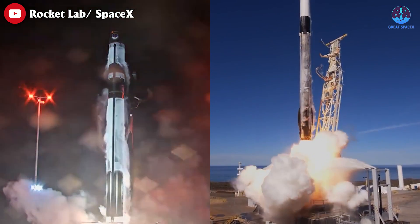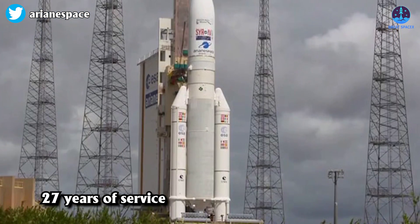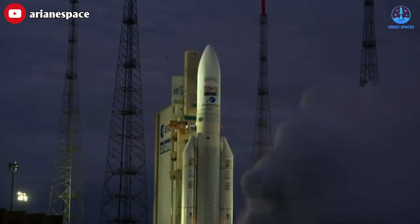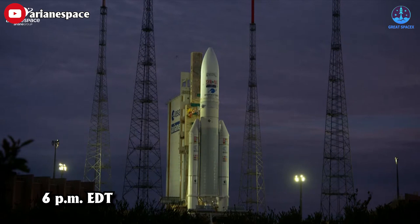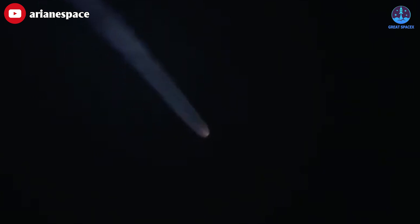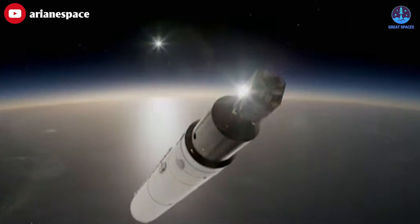Rocket Lab is currently second only to SpaceX in the number of launches in 2023. After 27 years of service, Europe's venerable heavy lifter has rocketed into retirement. The powerful Ariane 5 launched yesterday, July 5th, on the last ever mission of its storied career, which began in 1996 and now includes 117 orbital liftoffs. The mission began at 6 PM EDT, launching from Europe's spaceport in Kourou, French Guiana. About two and a half minutes into flight, the vehicle's 31.6-meter solid rocket boosters separated from the core stage.